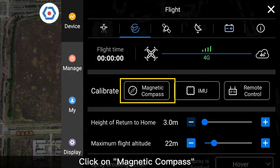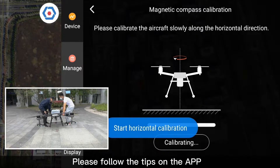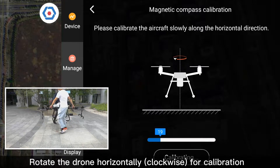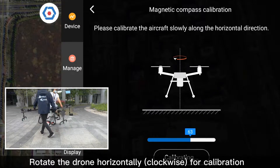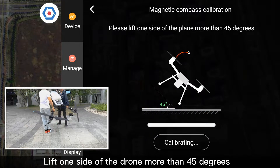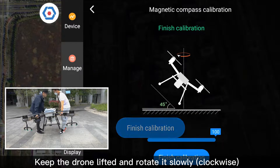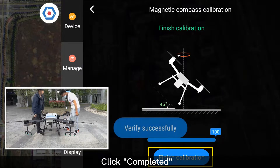Click on Magnetic Compass, then click Start Calibration. Follow the tips on the app. Rotate the drone horizontally, clockwise, for calibration. Then lift one side of the drone more than 45 degrees and keep the drone lifted while rotating slowly clockwise. Click Completed.